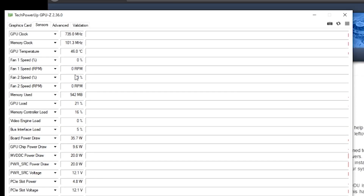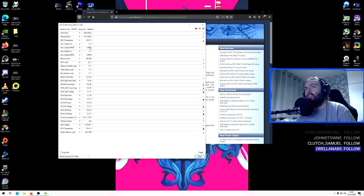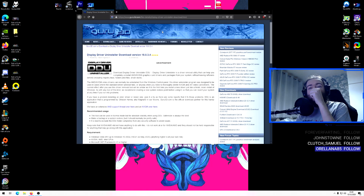The fans are actually not spinning now and it's 45°C, so that's been fixed, which is great. I was told to RMA the card, so if I hadn't found this fix I would have had to RMA it — which is obviously not something you want to do.